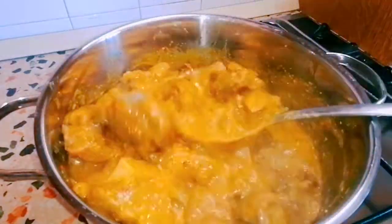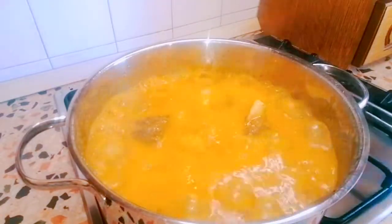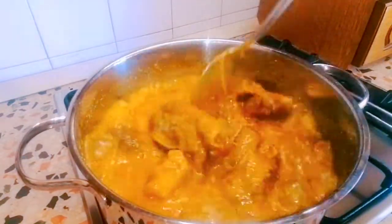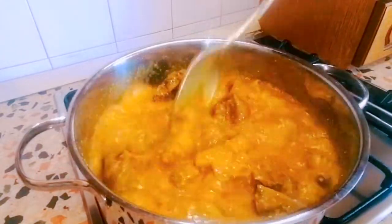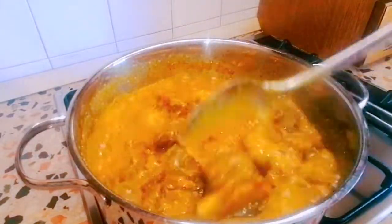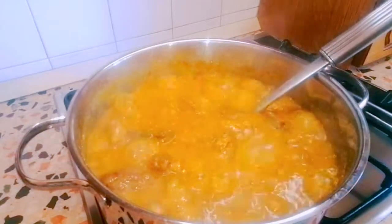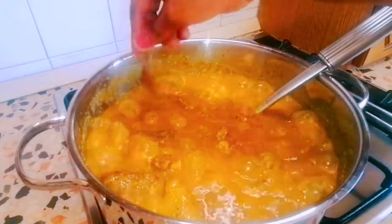This is after three minutes. You have to taste for salt. I did not add any seasoning cubes to this, so it really needs salt. I'll go ahead and add one cube of seasoning.